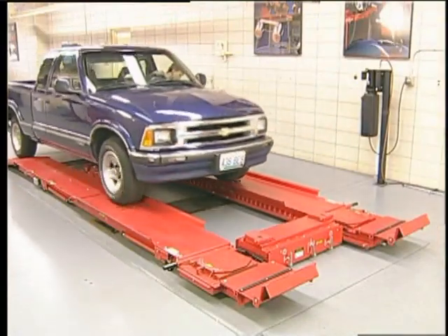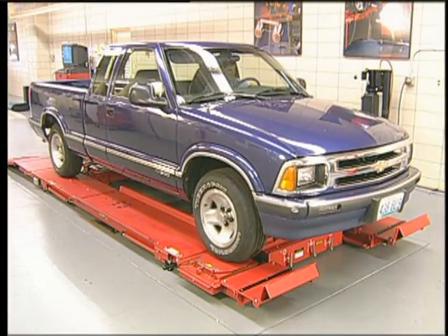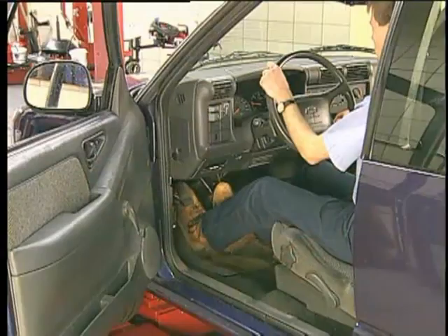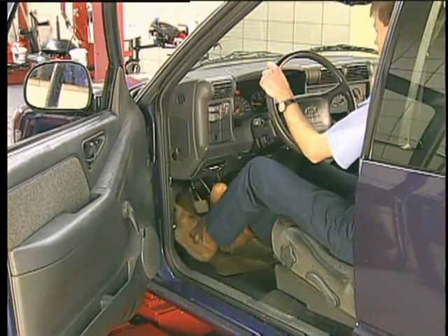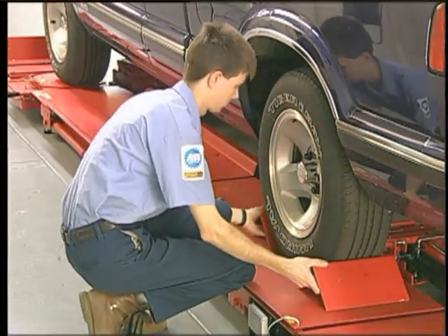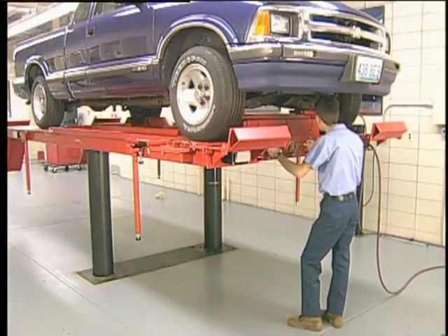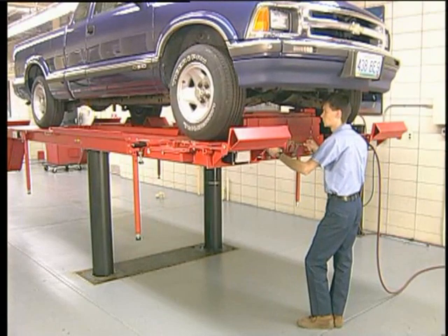To isolate this type of condition, set up the vehicle on the alignment rack according to the manufacturer's guidelines. Place the transmission in park, set the parking brakes, and chalk the rear wheels. Jack and securely support the front of the vehicle with the wheels clear of the turn plates.